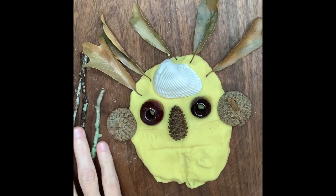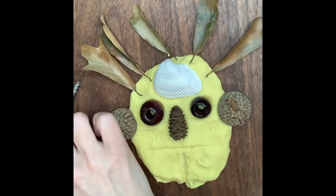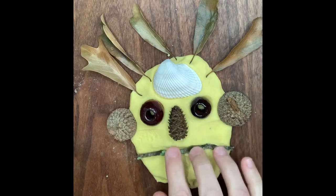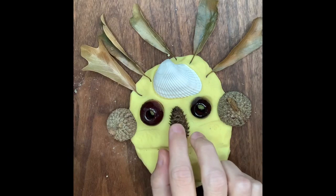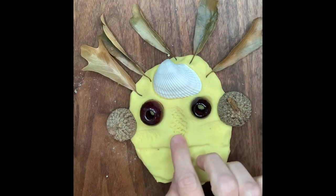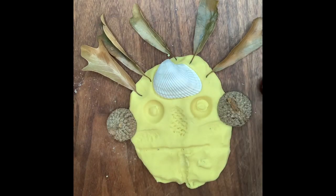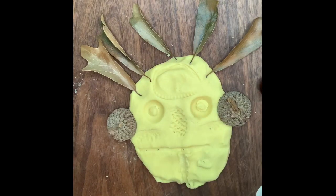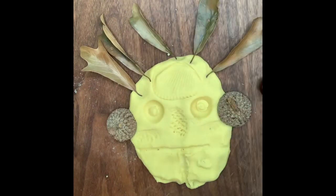Now before I go, I kind of want to show you the cool patterns that happen whenever we take the stick out and the other materials. So we have a little stick for his mouth — push it down in there a little bit and then pull it back out. Let's see what happens with the nose. I think that's going to be kind of cool. Whoa! Do you see that? And then I pull out the eyes — don't they look like eyes still? And then this little shell. Do you see the imprint of the shell? If you want to go back and add some more, you can go back and add a little bit more.